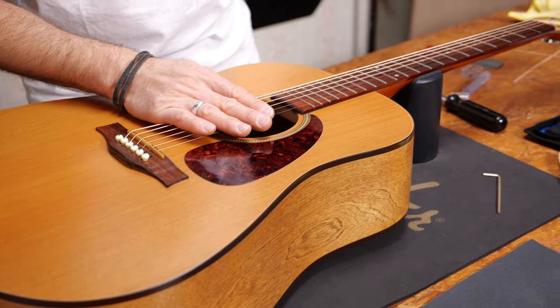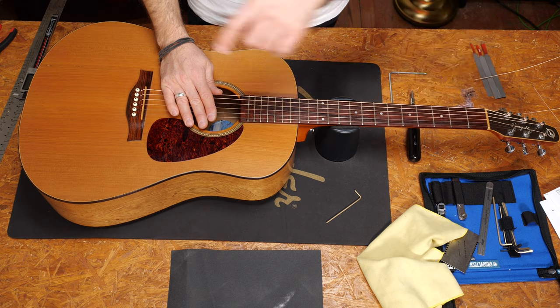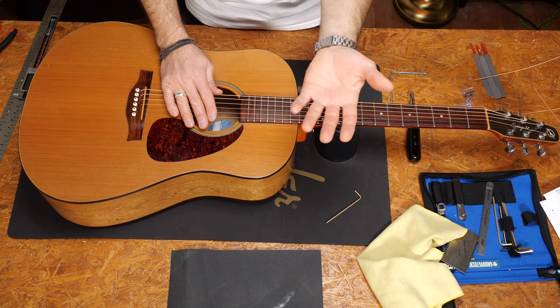What if the body and the neck relief is perfect but you still have fret buzz and the action is too low? Well, then the nut or the bridge saddle is too low. Check the nut to see if that causes the issue. Now you know which of these two causes the problem and you can order the right part. As told, you will find a video about nut setups in the description.